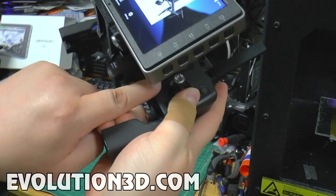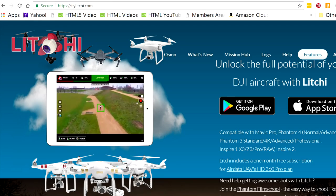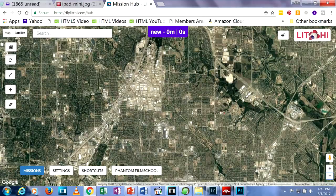A link to this bracket is in the description below. I mentioned another issue with Crystal Sky in the first video: many DJI owners complain that they can't install third-party apps on the monitor. This may change in the future, but for now, if you're going to use this monitor, you're going to use DJI apps only.